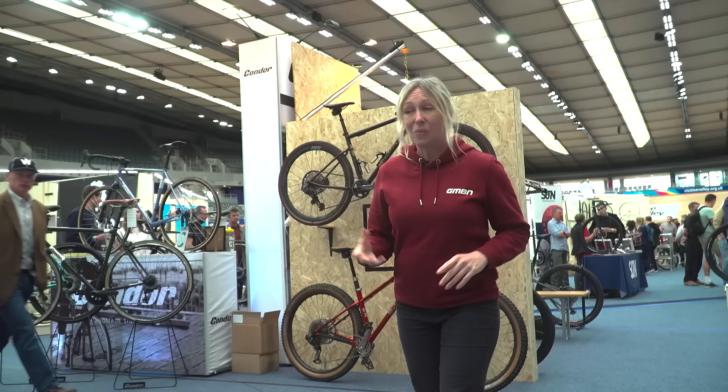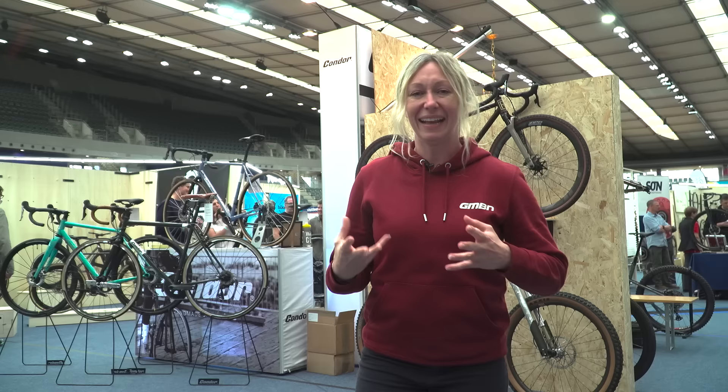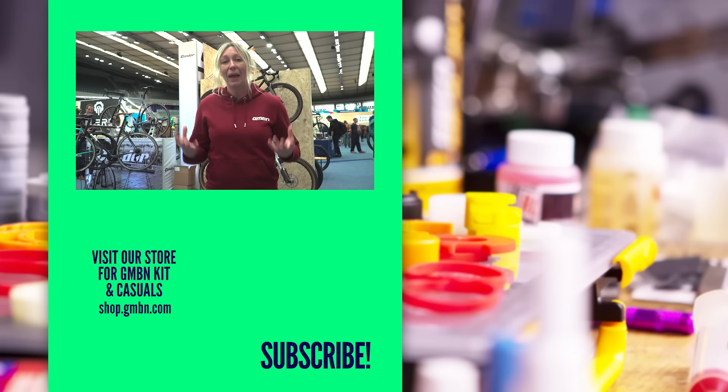I've been absolutely spoiled for choice on tech here — so much so that I've had to leave a lot of brands out because there's too much tech. What's great to see is that five or ten years ago, handmade bike shows were all about steel hardtails, but these days we've got aluminium, titanium, additive manufactured parts. Even the paint jobs have got more complicated and it's so beautiful to see. Let us know in the comments below what's been your favourite and why, and give us a big thumbs up if you want us to continue going to shows like this.